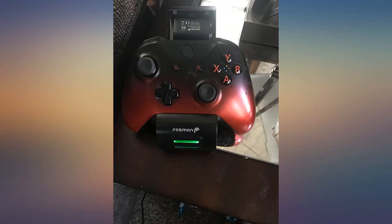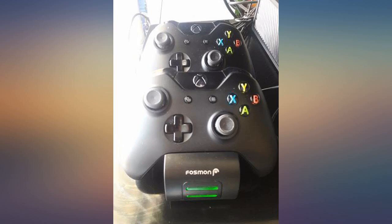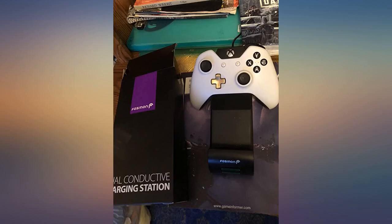Great gift for game lovers. It is exactly what I wanted. Batteries were easy to put on and fit perfectly. The charger charged quickly and holds charge, and the USB fits in my TV. Less cords everywhere.